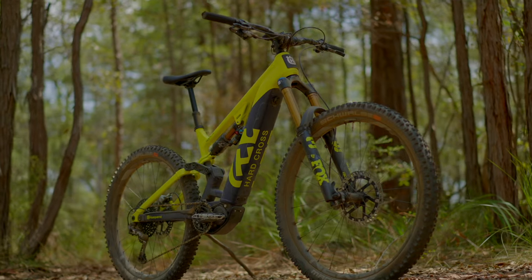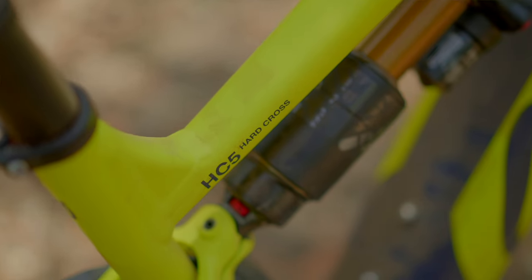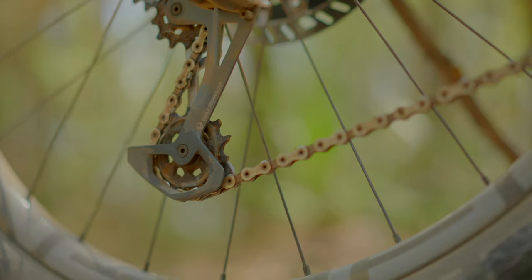You've still got all the power from that big EP8 motor, so even with a little bit of heft you're still able to self-shuttle — absolutely, every day of the week. So what sort of rider do you reckon Husky are going to aim this bike at? What rider is going to get the most out of the HC5?